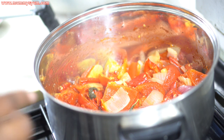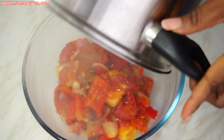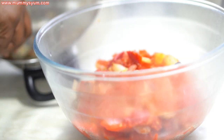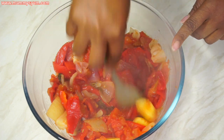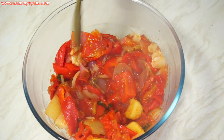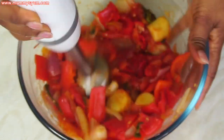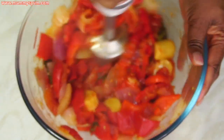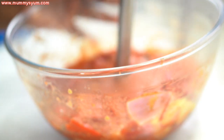Once my tomato is dried up, I'm going to put it in a bowl, allow it to cool a bit, and then use my hand blender to blend it up. I like using my hand blender sometimes because it's easier to wash — as you can see, there's not much to clean.